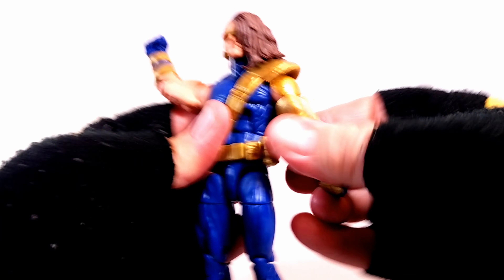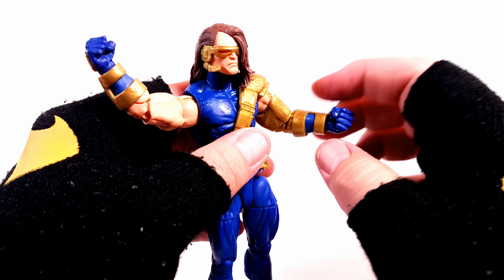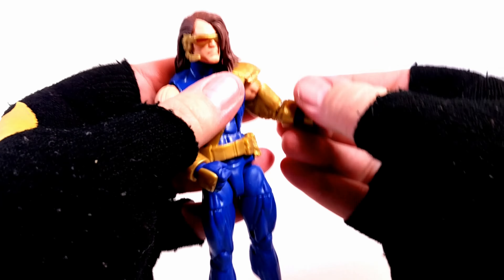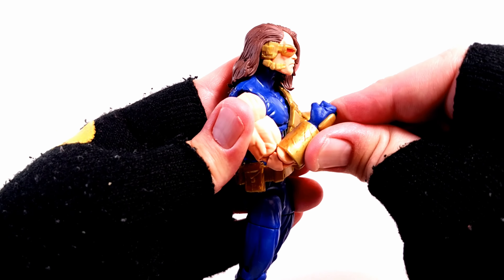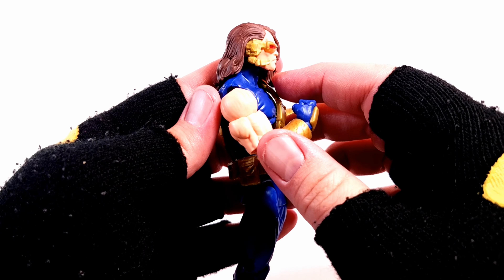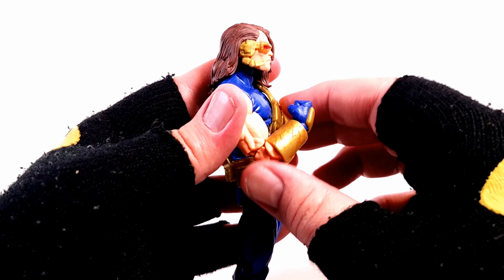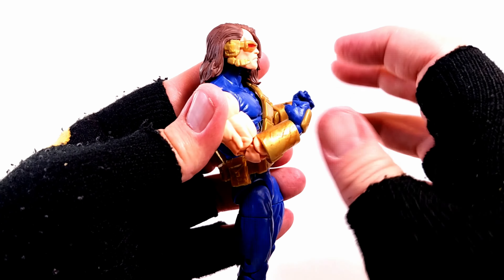What really irks me here — I think this came out last year, so these are 2021 figures — why single-jointed elbows? I thought we were past this. They give us pinless technology and all these new figures that can do double-jointed elbows, and we get a pinned figure with single-jointed elbows. That's why I said whoever sculpted or put this figure together must honestly have hated it and did this out of spite — at least that's how I feel about it.